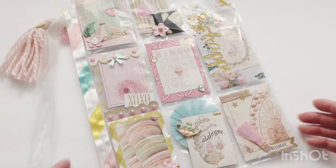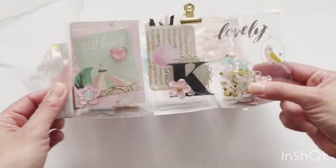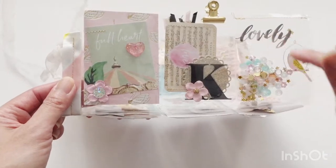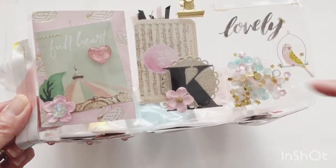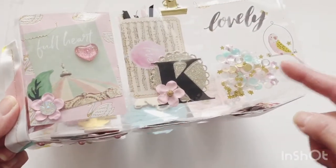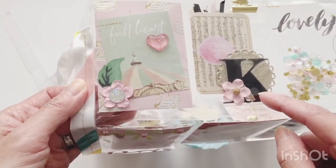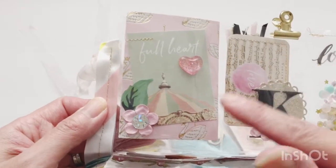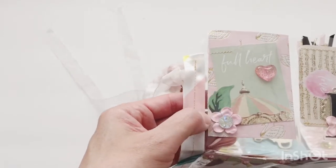This actually came together really quickly — I finished it in two evenings but hadn't had a chance to film until now. Starting at the top, I did a shaker on the upper right pocket using transparent stickers from the sticker books, with sequins and bubbles in pinks, blues, and yellows. Next I have a 'K' for Kayla — a transparent letter layered with flowers, a mini gold doily, and an ephemera piece from Dulce. On the left I have a cut apart from Dulce backed with some gold foil paper.